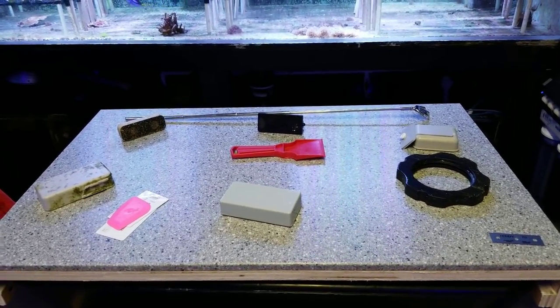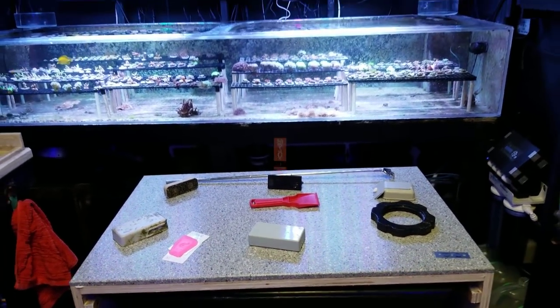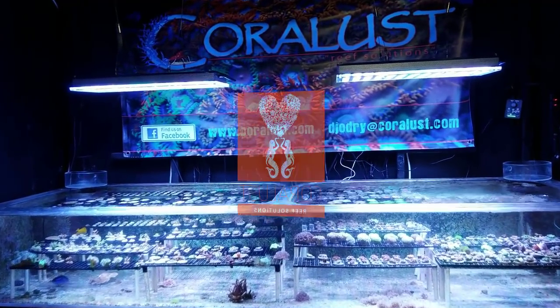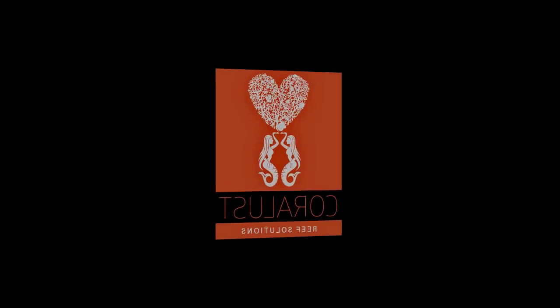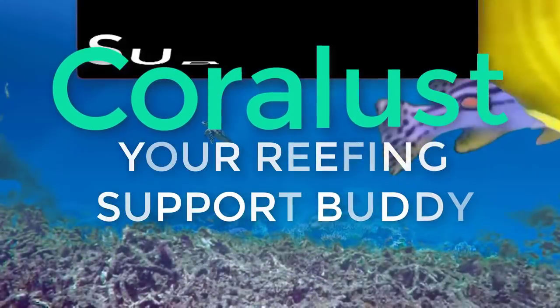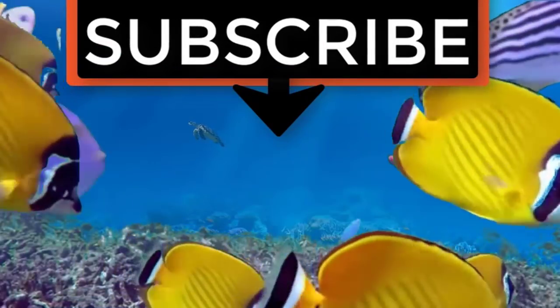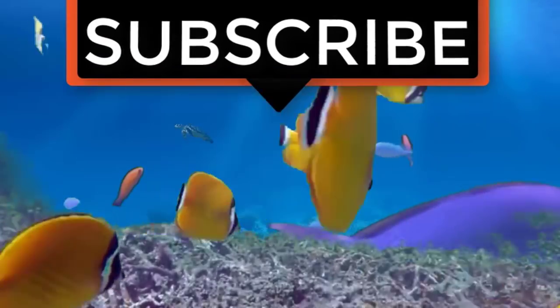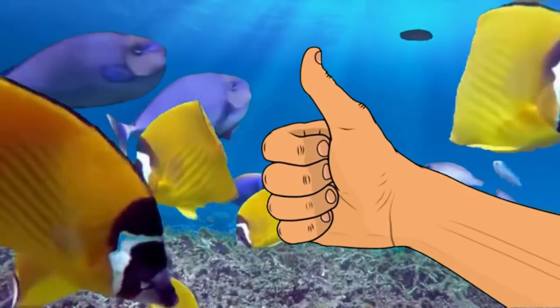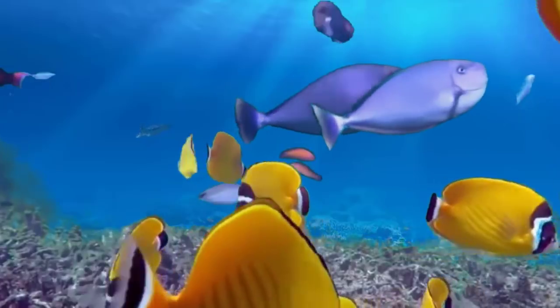There you guys go. Thanks again — see you in the next one. If you liked the video, give it a thumbs up and share with a friend, and thank you for being part of the ReefaLust community.